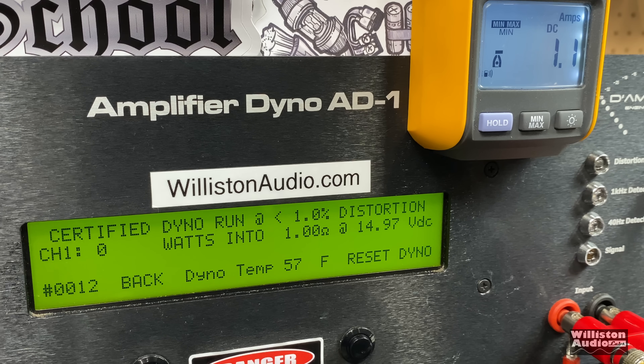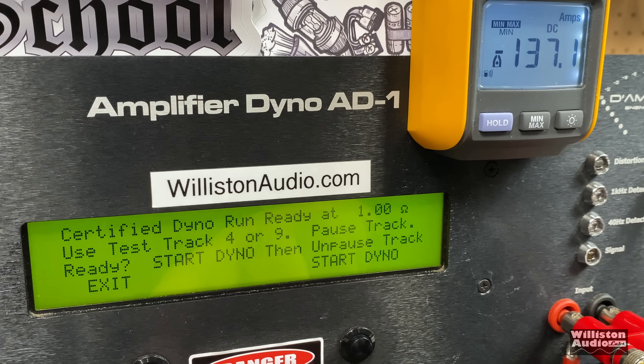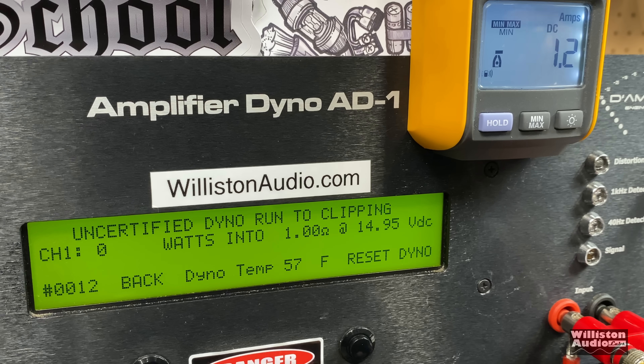Now we have the Blaupunkt 4K hooked up to the lithium LTO bank, staying solid around 15 volts. Just for fun, let's see what it does. Certified test at 1 ohm, 1% THD, 40 Hz — it topped out at 967 watts.